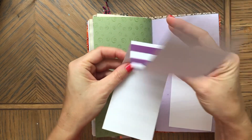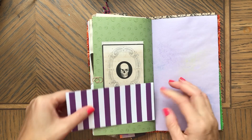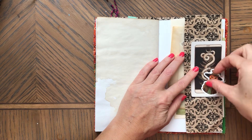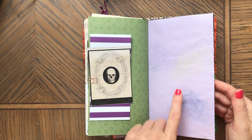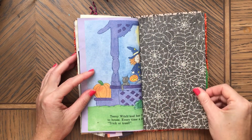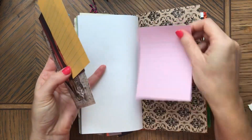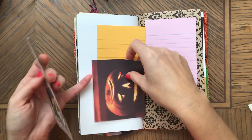Here's another piece of paper — you could make this into a tuck spot and put a tag behind it. That'll be cute too. Painted and sprayed paper — it's so cute. I love this page with the spider webs on the paper. Here we have some extra pieces — you could glue this down. Here's another ephemera piece — you could even make this into a tuck spot.